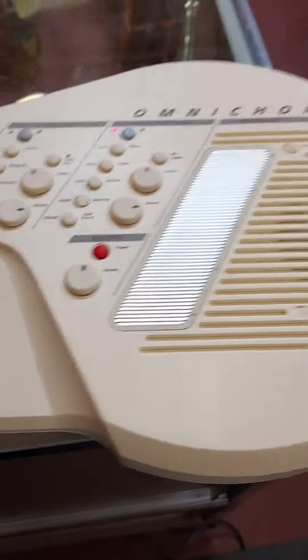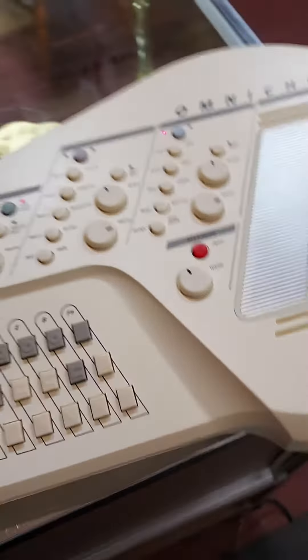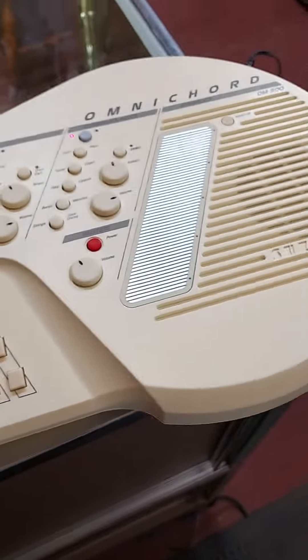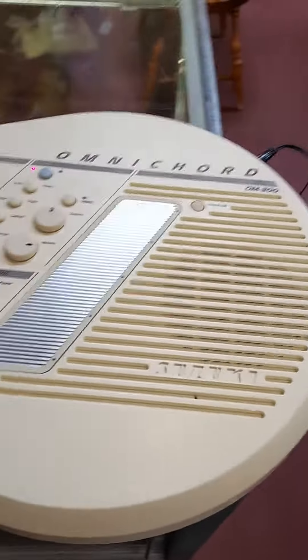So anyways, all the volume adjustments seem to work. All the selections seem to work. We're not getting any feedback, any static, anything out of the ordinary. The battery compartment on the back of this thing is spotless — doesn't look like it ever had a battery in it.